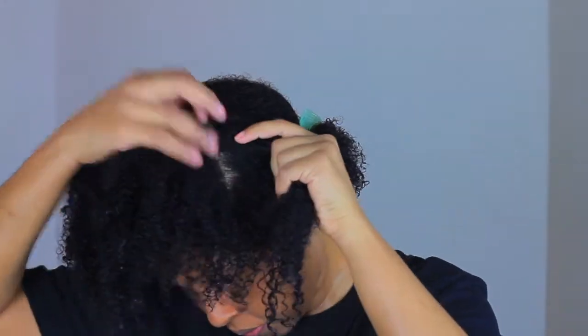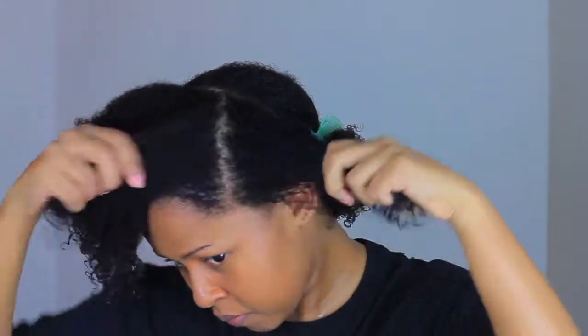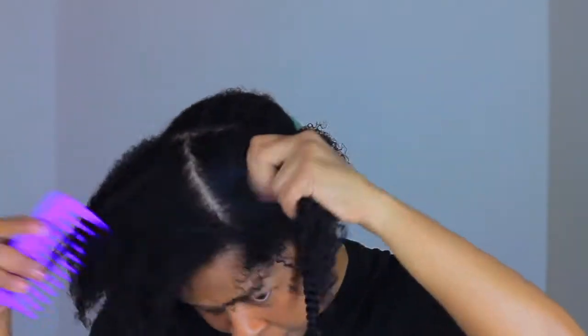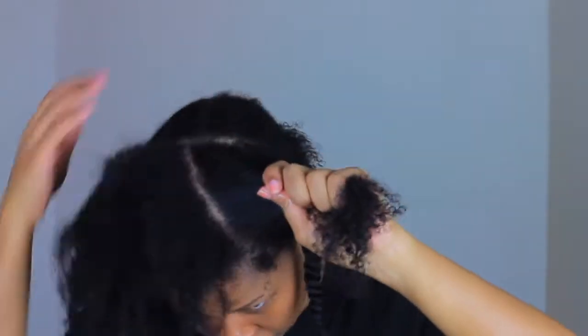After thoroughly rinsing out my hair, what I like to do now is part my hair into sections which I will be flat twisting. I do this to minimize shrinkage after wash day. This is my hair with zero products — as you can see it looks shiny, it looks moisturized, and it feels soft.